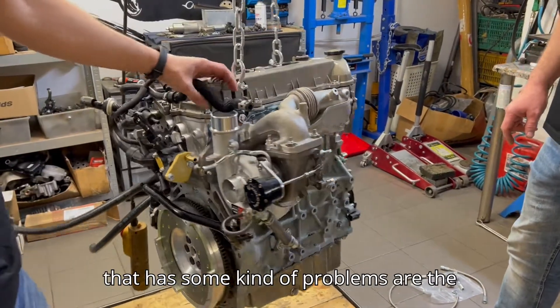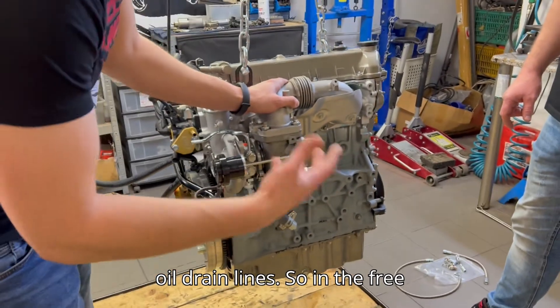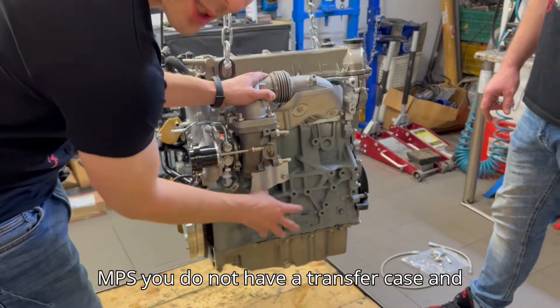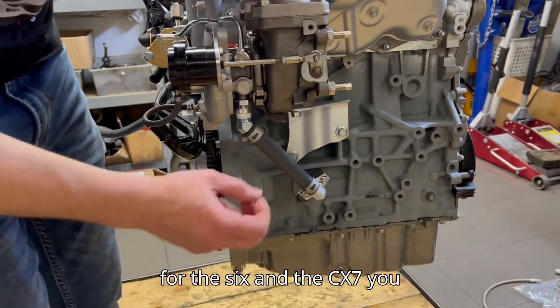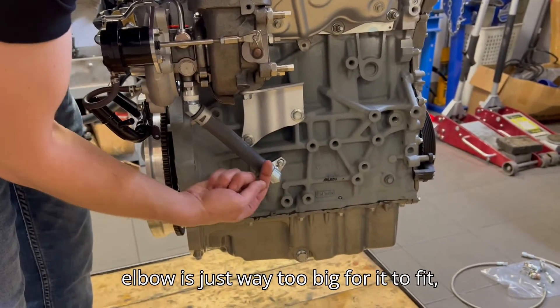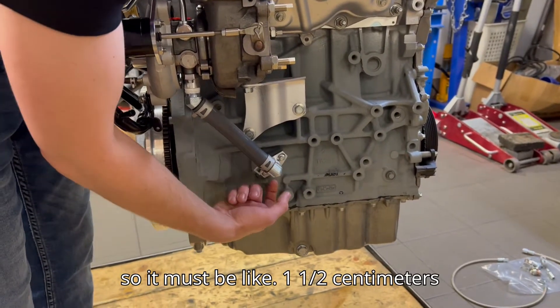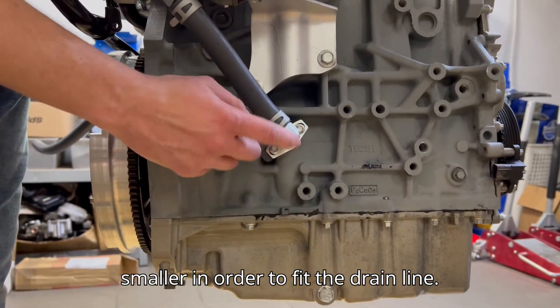The other thing that has some problems are the oil drain lines. On the free MPS you don't have a transfer case and you can install this line just fine, but for the 6 and the CX7 you have the transfer case here and this elbow is just way too big to fit — it must be about one and a half centimeters smaller in order to fit the drain line.